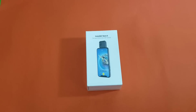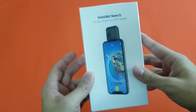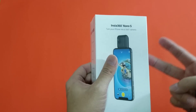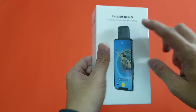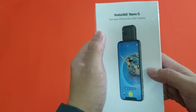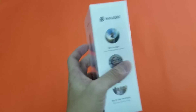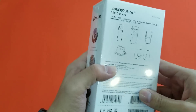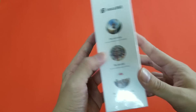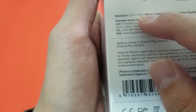Hey everybody, that clip you just saw was shot with the Insta360 Nano S. The Nano S is the second generation of the Nano series — it's a very portable 360 VR camera for iPhones. The brand is Insta360 and they're based in Shenzhen. This is a VR camera that can shoot in 4K resolution at 6272 by 3136.